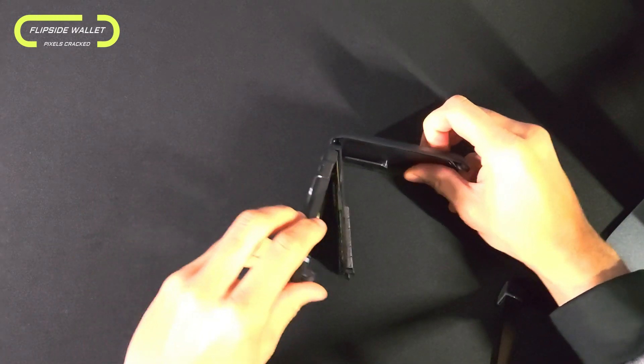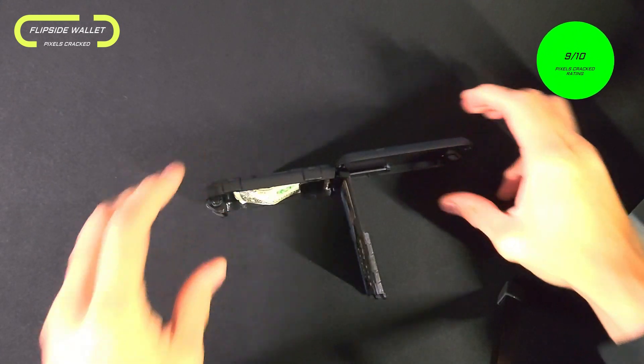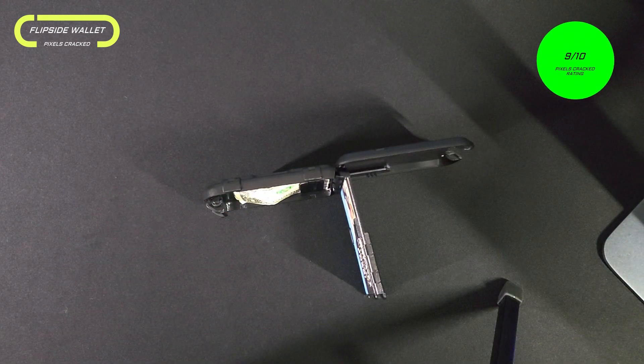Overall rating for the FlipSide wallet is going to be a nine out of ten. Design, weight, and materials are optimal, and the assisted open and automatic lock give it a high coolness factor.